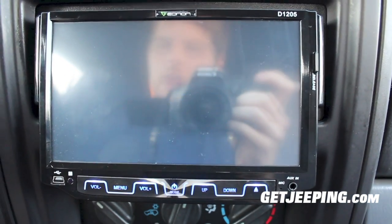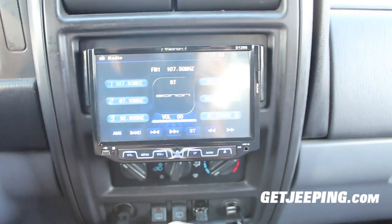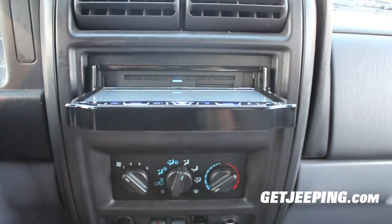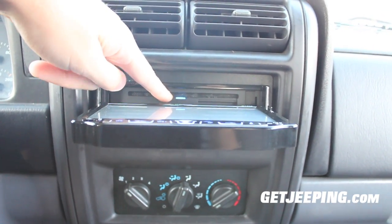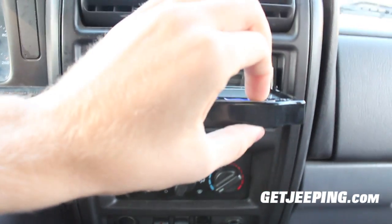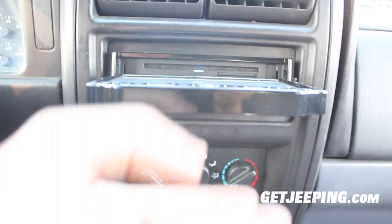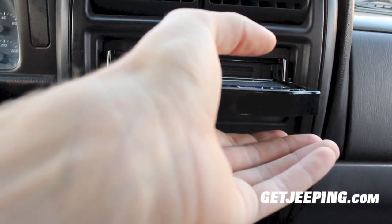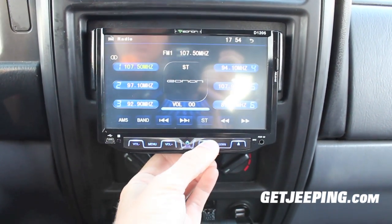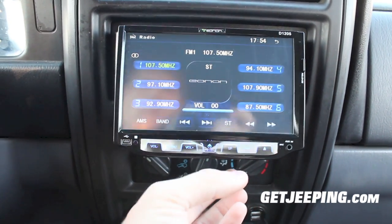One of the cool things about this unit is that it does fold up. All you do is push the button right here — it folds all the way up and the disc goes in right here as well. I can get to all my AC controls right there if I need to. Then push the down button to fold it back down. You can also push the down button and it will scroll through until you get to the spot you want.